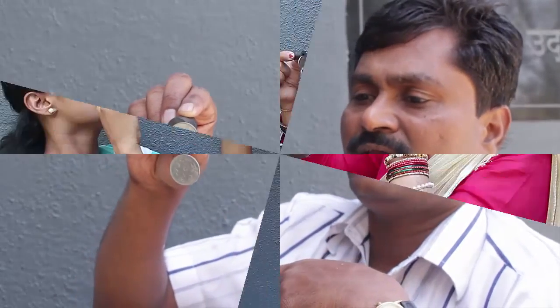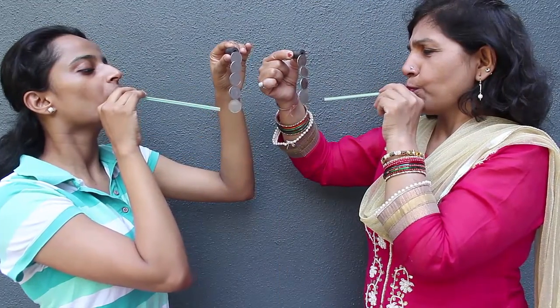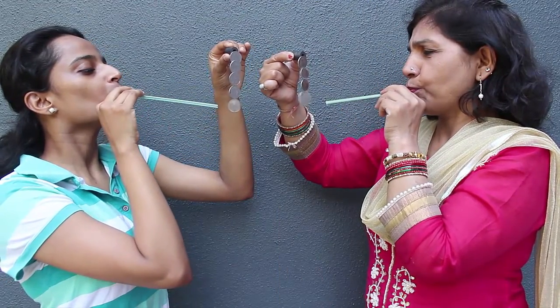Here is a lovely experiment — just with ordinary magnets, coins, and a straw, you can have loads of fun.